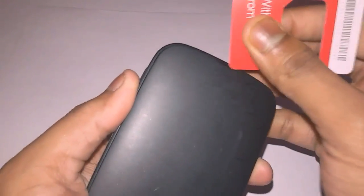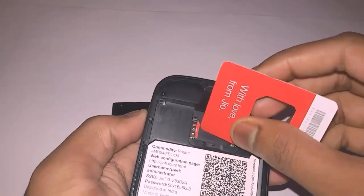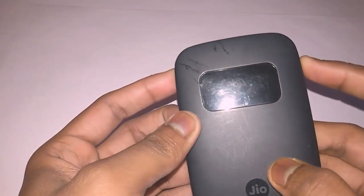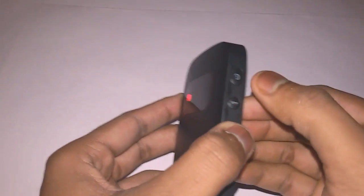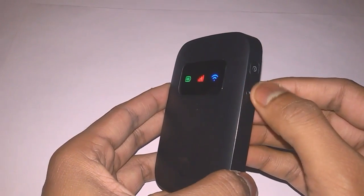I have already inserted the SIM, as you can see. Now I'm going to insert the battery into my GeoFi. There are two switches on top — the top switch is the power button and the bottom is the WPS button. You have to press the power button for five to six seconds, and after that three signals will be shown on the display.